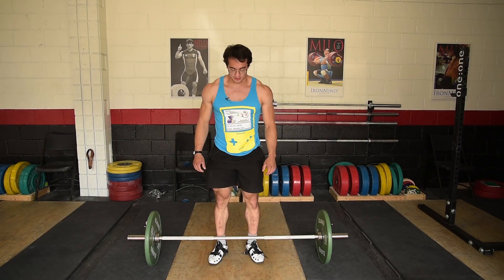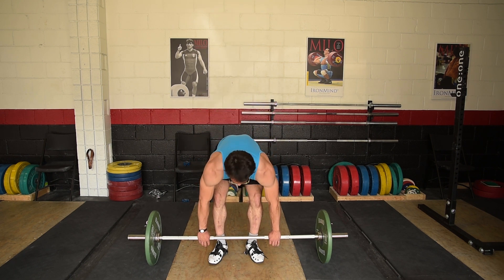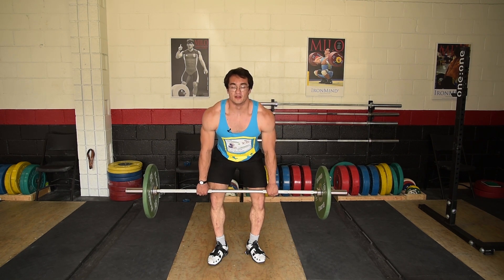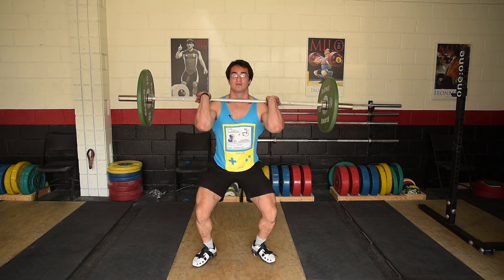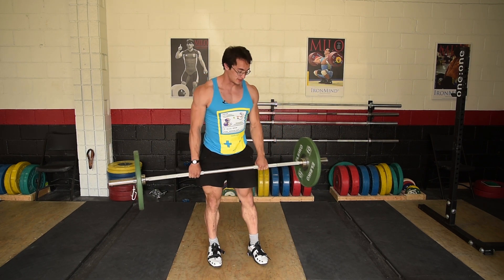The next drill combines what you've learned at a quicker speed — this is called a hang power clean. From above the knee, bring it down and then extend and catch it in the rack position. When you do this, try to extend as hard as possible.